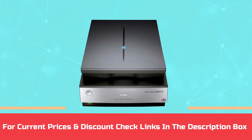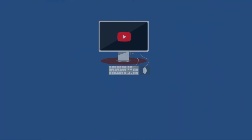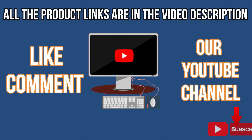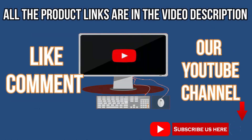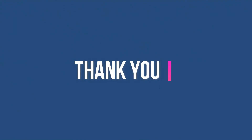For current prices and discounts, check the links in the description box. Like, comment, and subscribe to our YouTube channel. Thank you for watching this video. Bye.